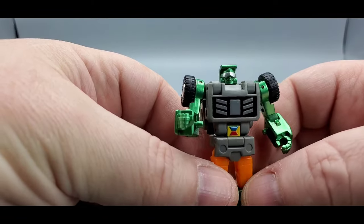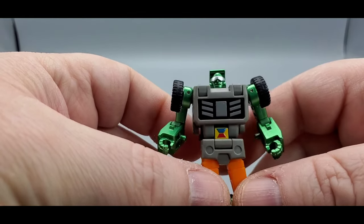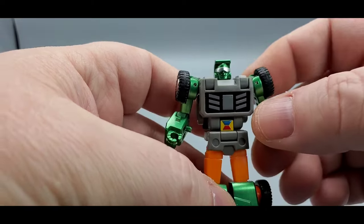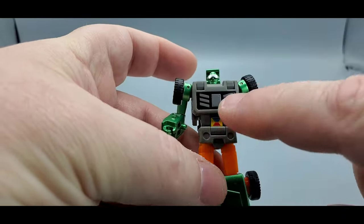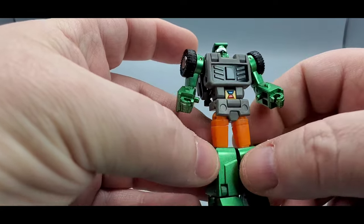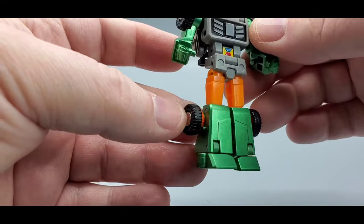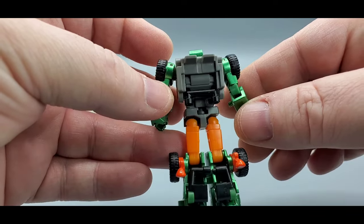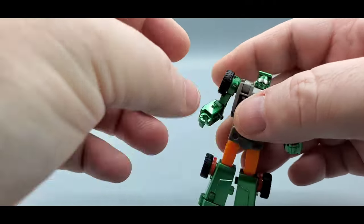Let's look at this nicely painted G2 Beachcomber — looks so good. Look at that head sculpt, he's all happy. Love that metallic green and the silver visor — looks really freaking awesome. Nice paint on all the arms, looks really good. You do got some gunmetal paint right here on the chest, and you got some yellow, blue, and red. Some orange right here for plastic. Then you got the green down here for the legs and feet — beautifully done. And then the back cleans up just great. You got the orange paint for the headlights and the silver back there. Very nice.